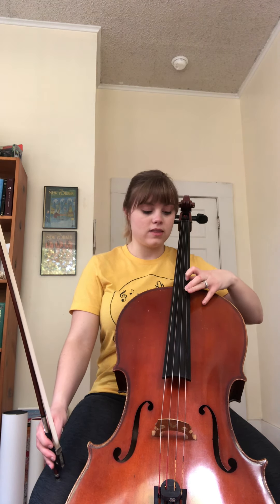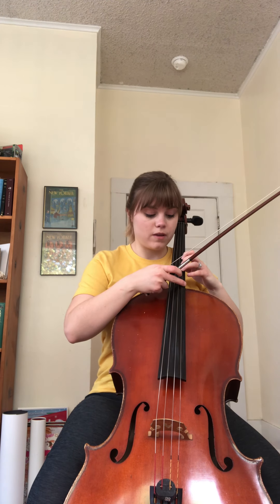Let's go back and do this slower. Open A, first finger B, third finger C sharp, first finger on D, third finger on E. Let's put it together: A, B, C sharp, shift, D, third finger E. Now all we have to do is one on F sharp, two on G sharp, three on A.